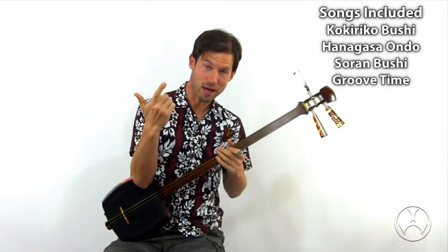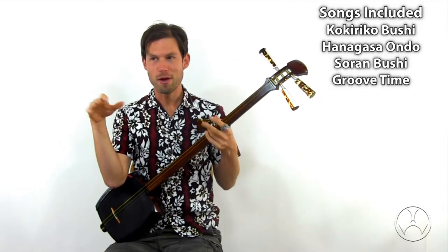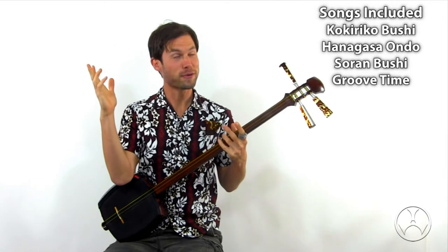HOK Backing Tracks — a wonderful way to build your confidence while you develop your shamisen tone. In these backing tracks, I play along with you together. We will play through Kokiriko Bushi, Hanagasa Ondo, and Sooran Bushi, as well as a special modern track which I call Groove Time.